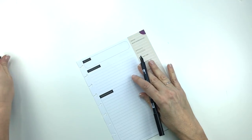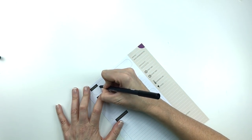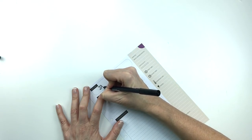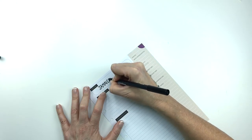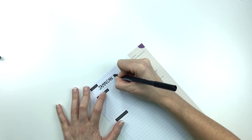So the first thing I'm going to do is just write the name of the recipe at the top of the page, and this does not have to be perfect. I don't get fancy with this. Just regular old printing is fine, or you can get fancy if you want, but I just find that it's easy to read if I just do it really simply.